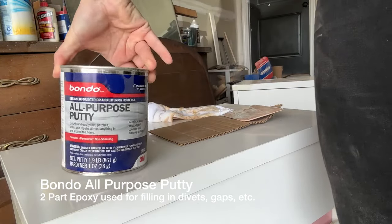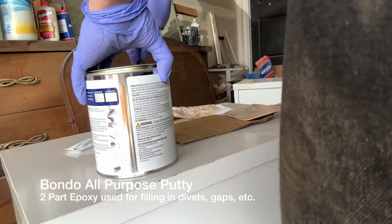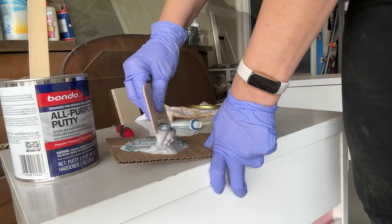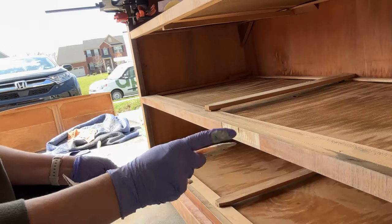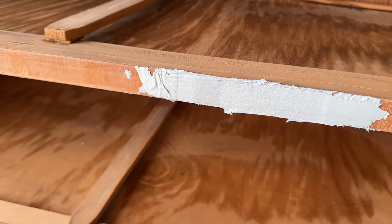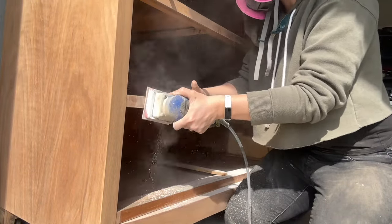Then it was time to fix the missing veneer sections on the dresser. There were really big sections, so I decided to use Bondo, knowing that I would paint those sections afterward. Bondo is a two-part epoxy that dries super fast and really hard. Just make sure to wear a mask and gloves when applying this stuff, and once it's dry, I sanded it smooth with 120-grit sandpaper.